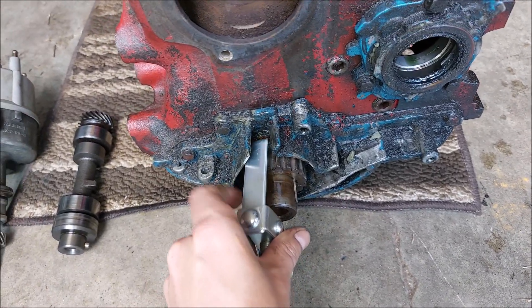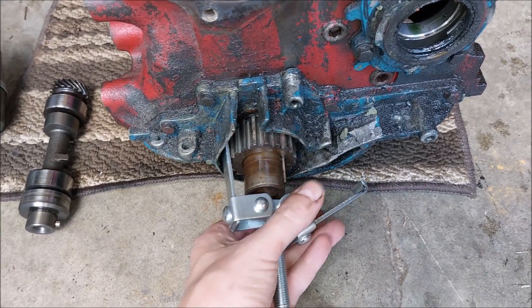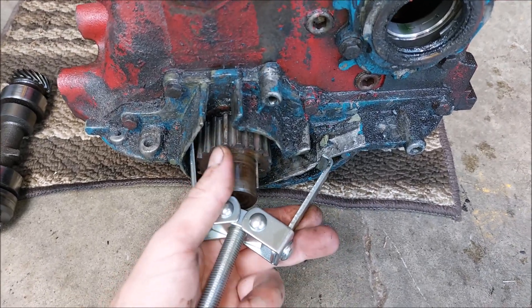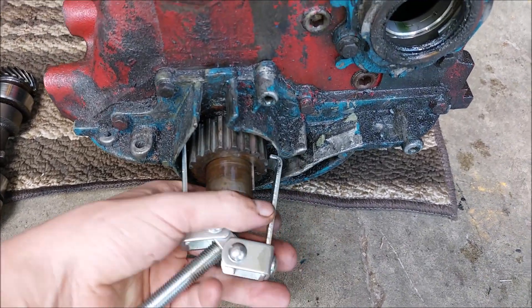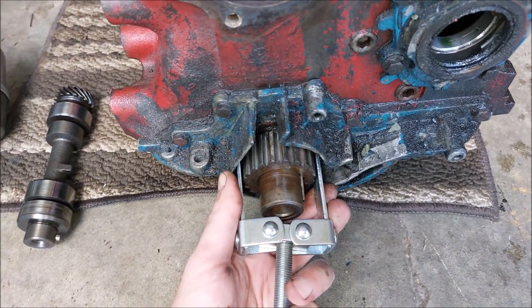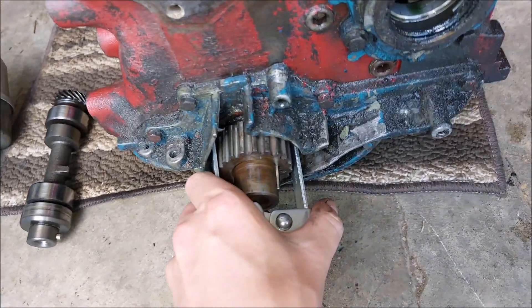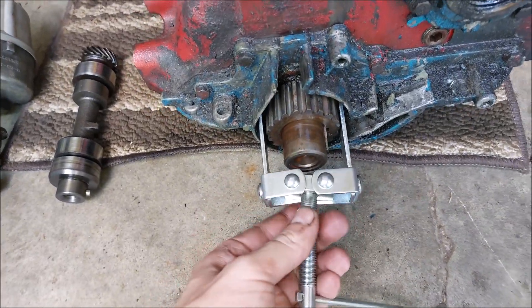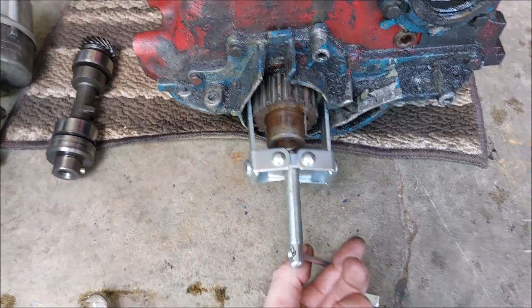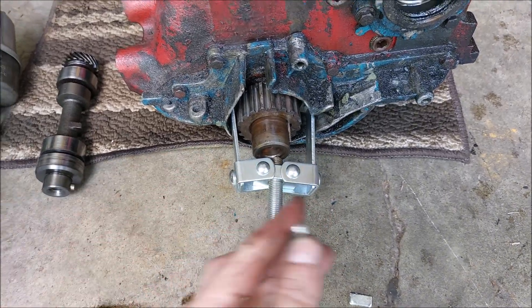At first I slide this one in here, and since there's another space right here, I just move it around until it would clear this side. Then I can move it any way I want to, so make sure it's nice and straight.